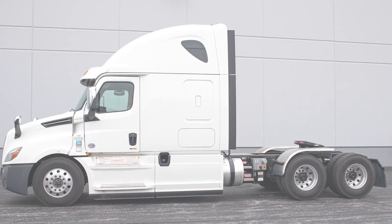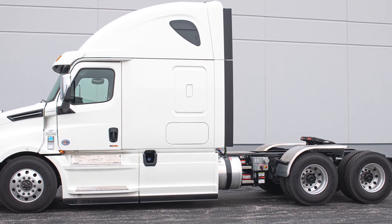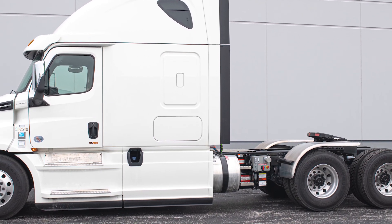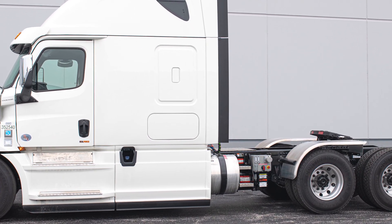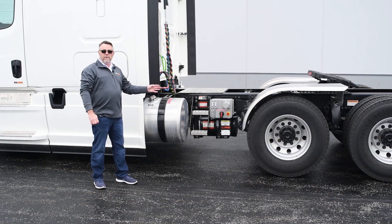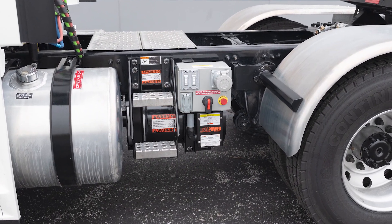Behind me is a 2019 Freightliner Cascadia. It has a Cummins X15 450 horsepower engine with an Eaton Ultrashift Plus 13-speed transmission. Sandwiched between the fuel tank and the rear axle, we have a Real Power 70-kilowatt, 480-volt, three-phase generator.